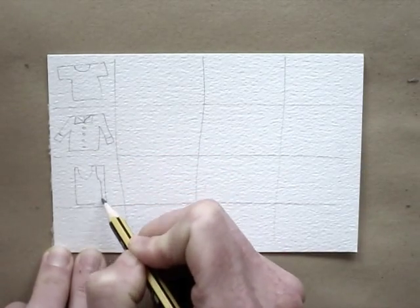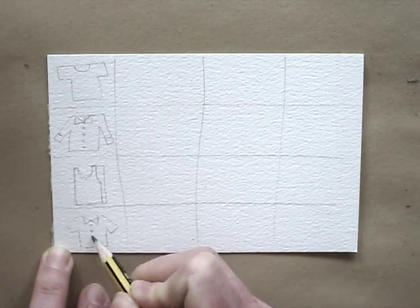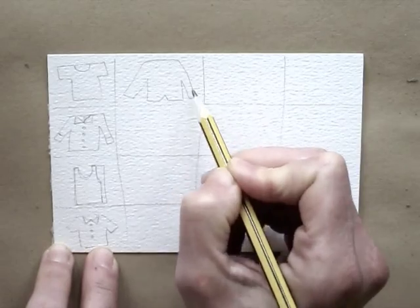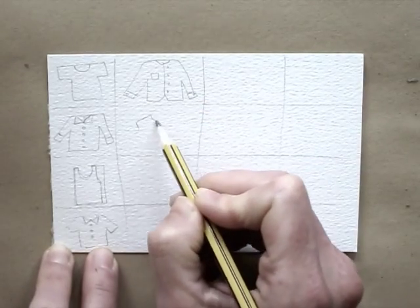Draw in thumbnail sketches. I'm doing shirts here, but you can do a collection of shoes, glasses, flowers, hairdos, dogs, cats, umbrellas — whatever you can come up with.